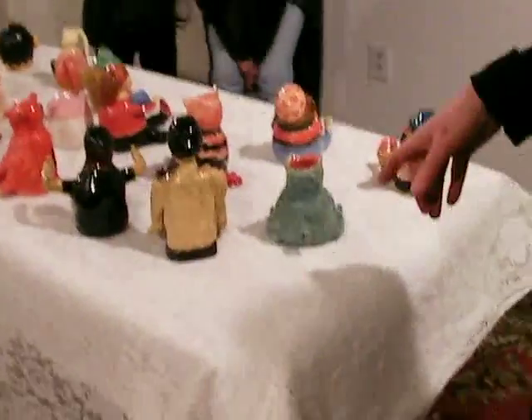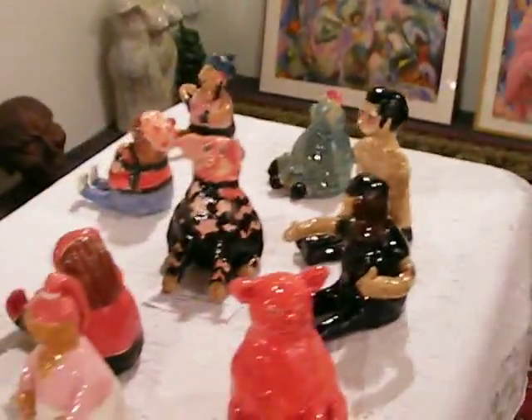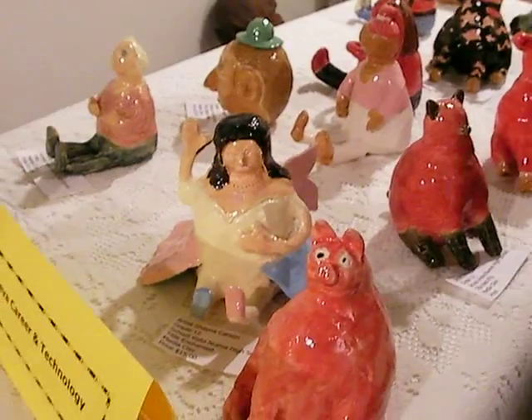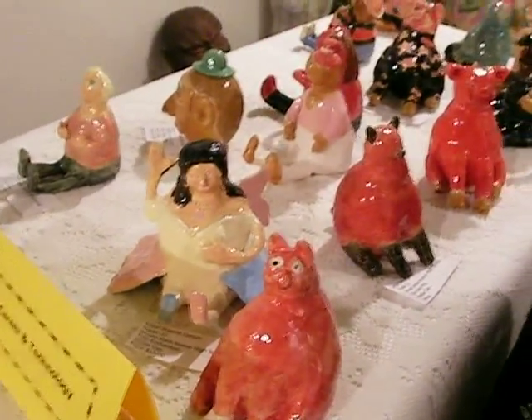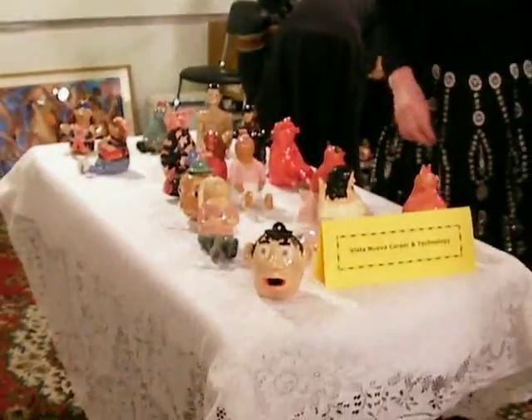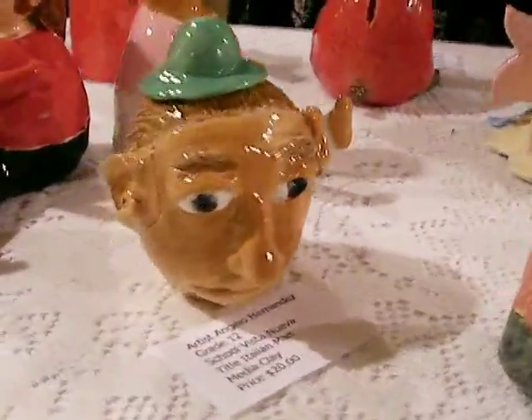These are my student work — pinch pot ceramics. A hollowed-out body with a hollowed-out head attached, then glazed, with a couple of coats of glaze applied to the surface. The theme was a storyteller figure to resemble the artist. These are functional as well as sculptural — you can take the lid off and put something in it.